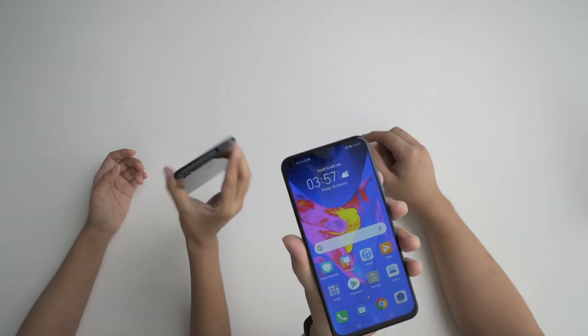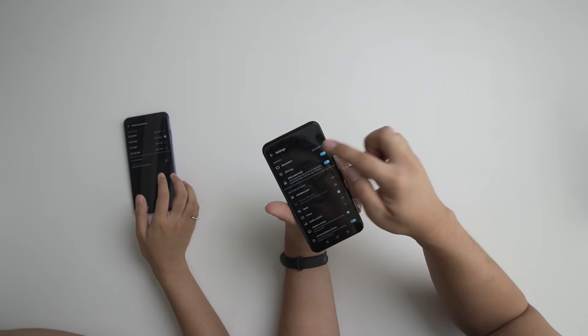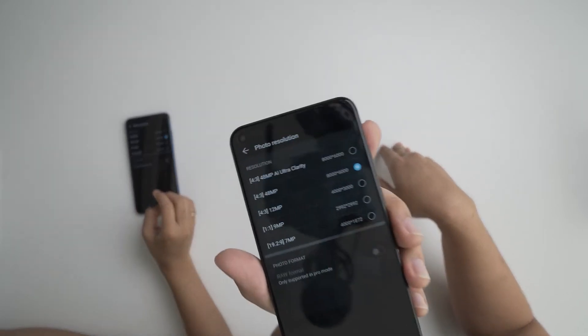One of the biggest changes is obviously the punch-hole full-view display — it's like a little mole, the 'tahi lalat' of smartphones! This phone also has AI Clarity now since a recent update, and here you can see there are two options. What is the difference?